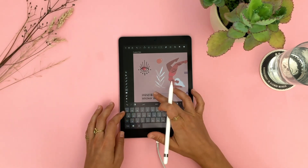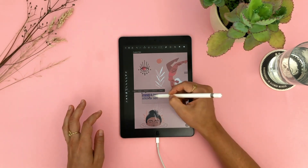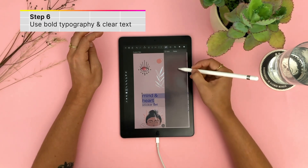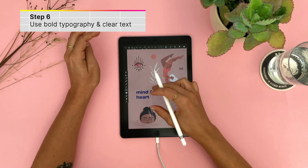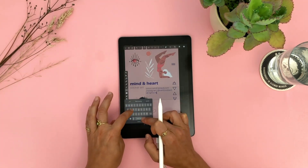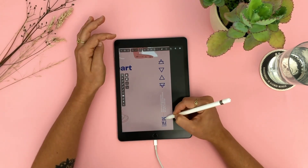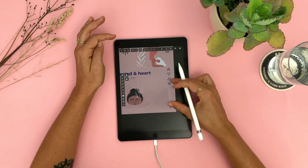I've created the rest of the stickers off camera, but now I want to show you how I made the text part. I've started off with the title of course — which is 'Mind and Heart Sticker Set' — and I'm editing it to be more visible and attention-grabbing. I also added some very small text on the side which includes my Instagram as well as my full name and the name of my collaborator on this collection.